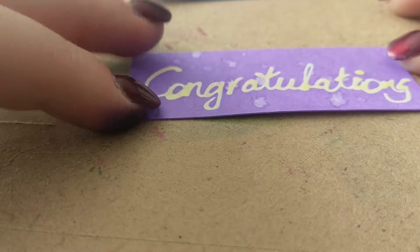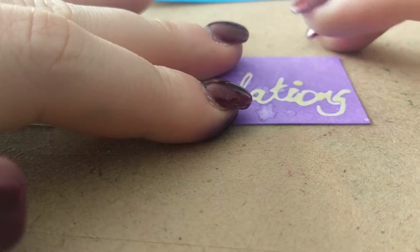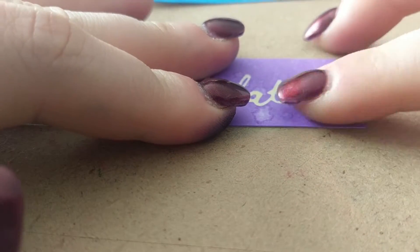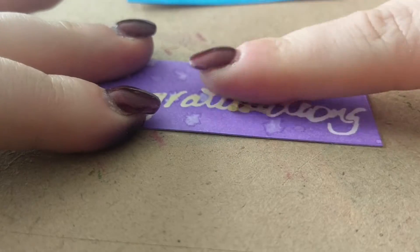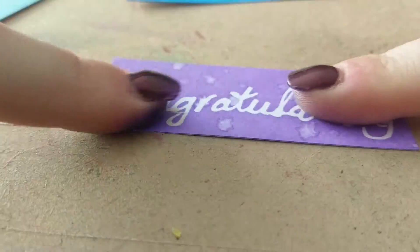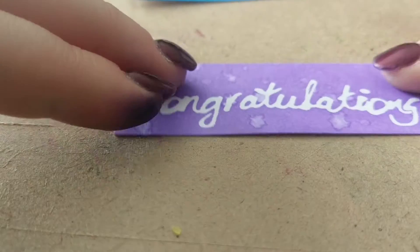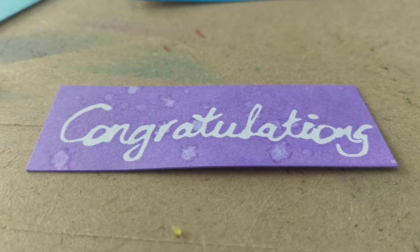I said I'd do a quick mini clip of how this masking fluid comes off — it's really cool actually. You just kind of push it and it just rubs away. It's kind of yellow on the card so you won't miss any, because you can see it's a different color. That's pretty much how it looks. Thanks guys, bye!